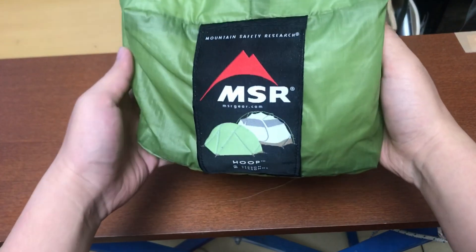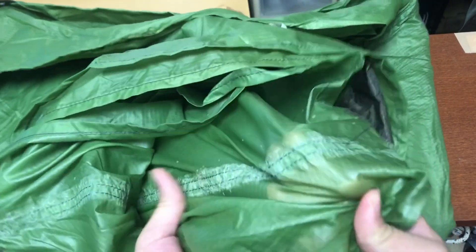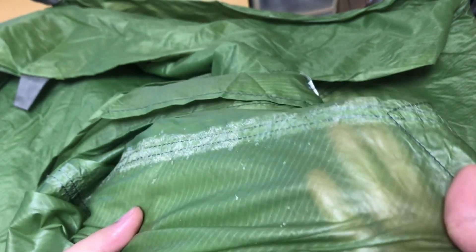I'm going to show you how to adjust the size of the bag with the pattern.